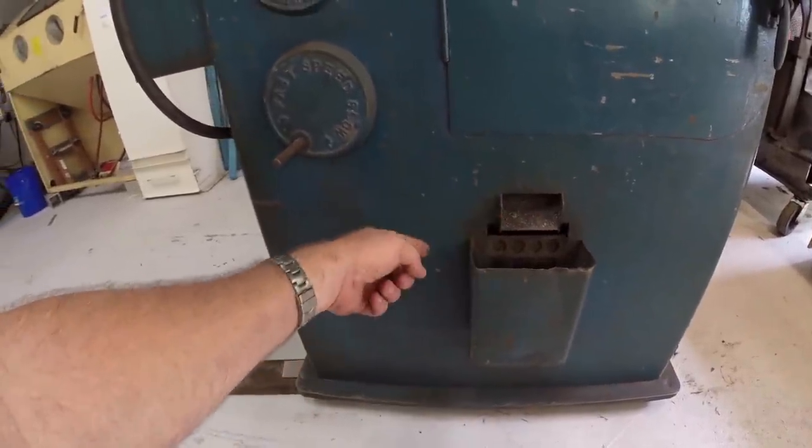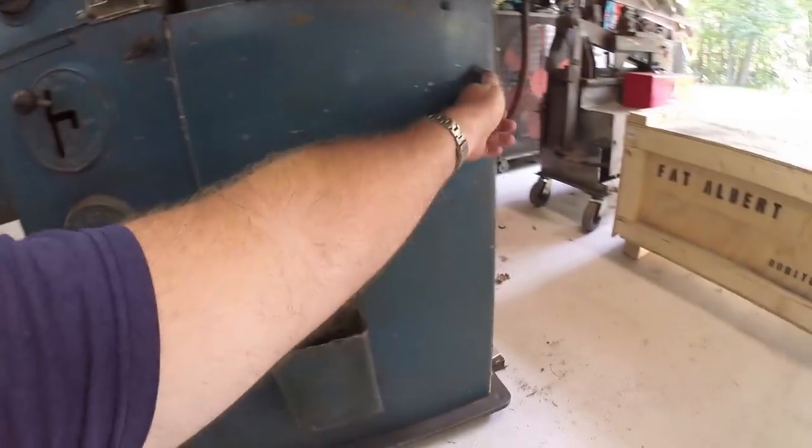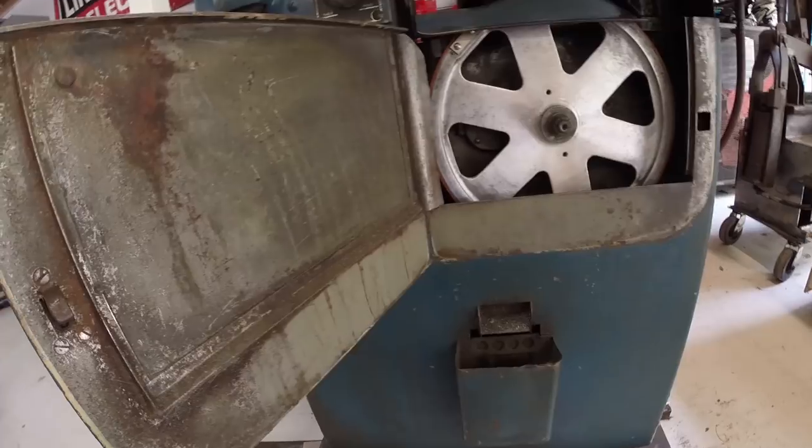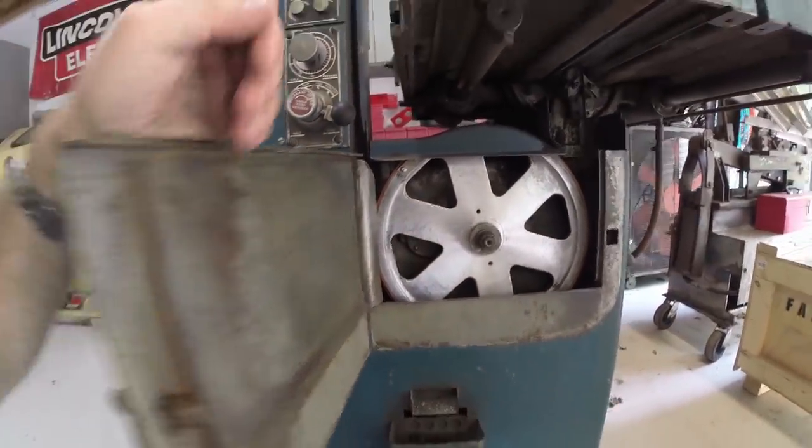There's a strainer screen — the coolant goes back into the tank and you can take the chips, the swarf, and dump them, so it separates it for you. Down here is the same brand new tire put on that wheel.